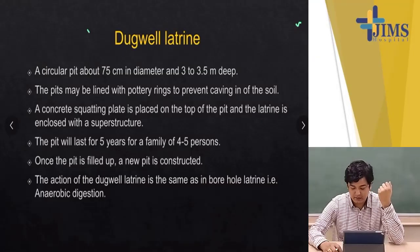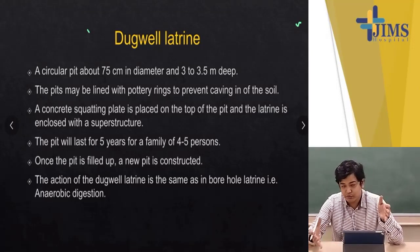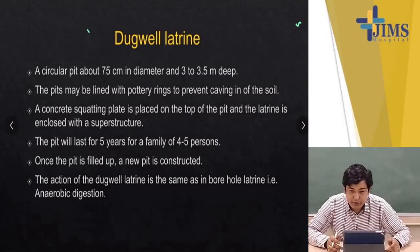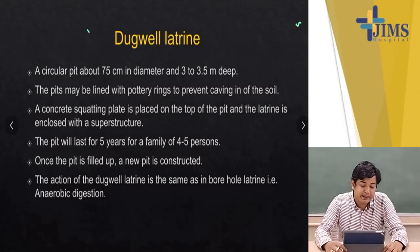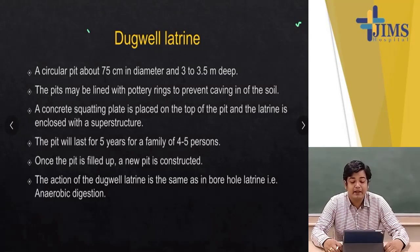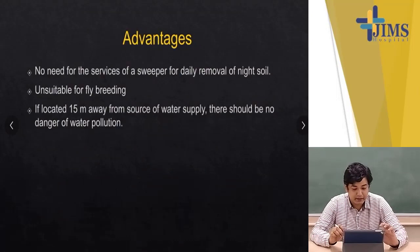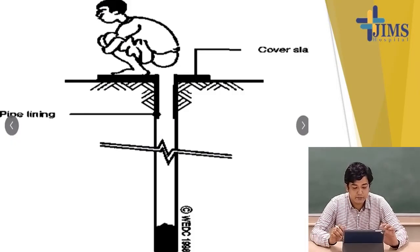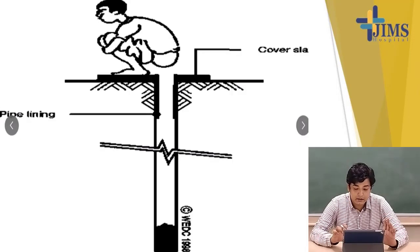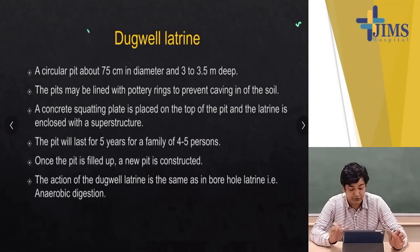Welcome back to Part 3 of this class. We were supposed to cover a lot of topics that were not completed in the last class, so we will take them up in today's class. The first thing we are going to talk about is what we call a dug well latrine. We had talked about the borehole latrine in the last class; today we will start from the dug well latrine.